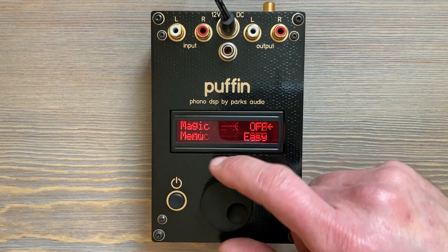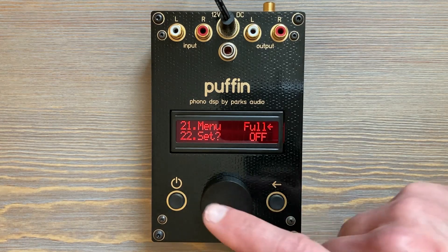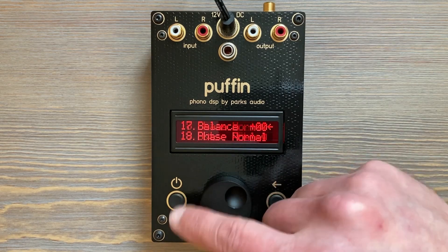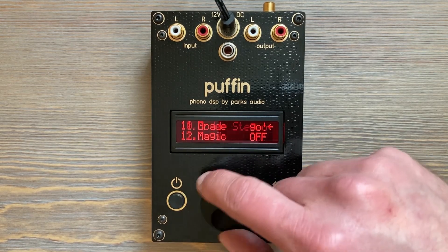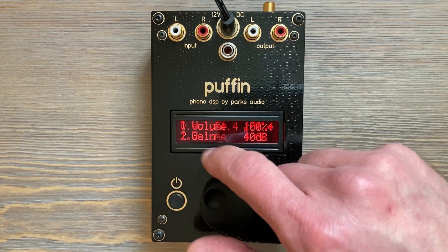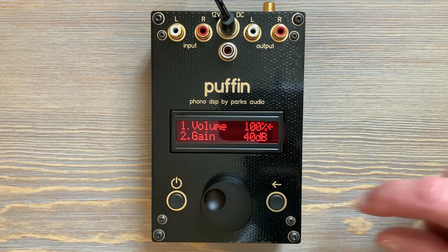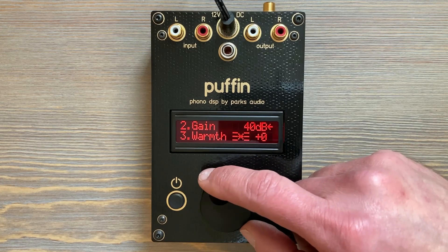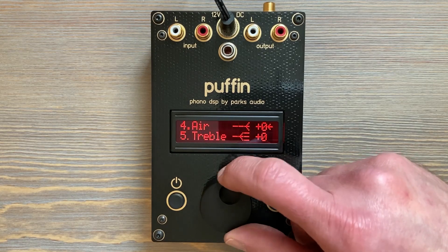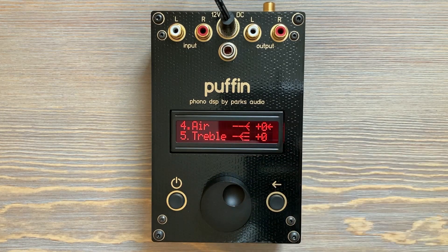Let's go back to the full menu. On the full menu, you can tell what is also mirrored to the Easy Menu by looking at the periods after the numbers. We have a numbered list with little dots after each number. Little dots mean the item is not on the Easy Menu, but fat periods mean it is also on the Easy Menu. So we can see that gain, warmth, and air are all on the Easy Menu.